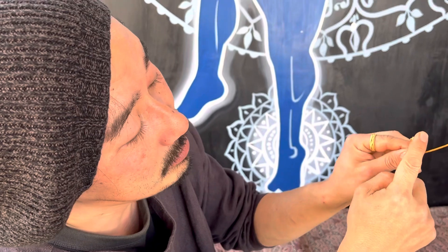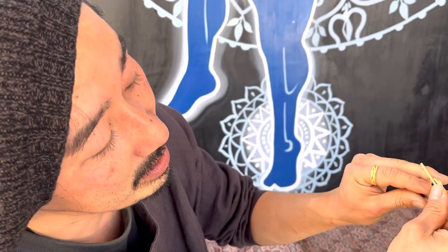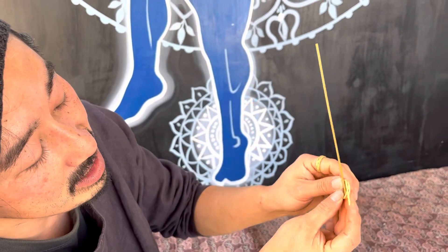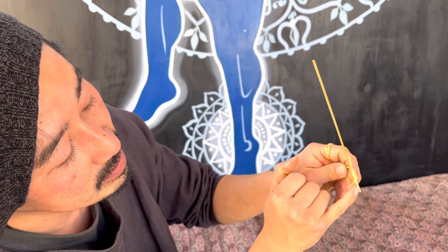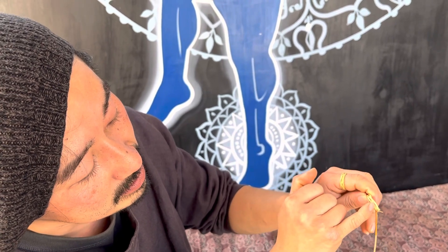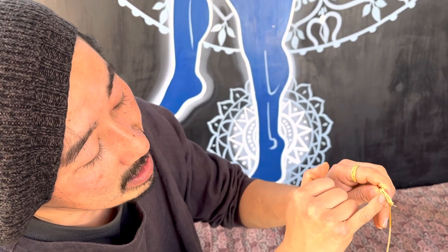And then we come back to tail. Under the tail, to the left. All the way. And then now we follow the tail. Check the tail. So tail go under this string.